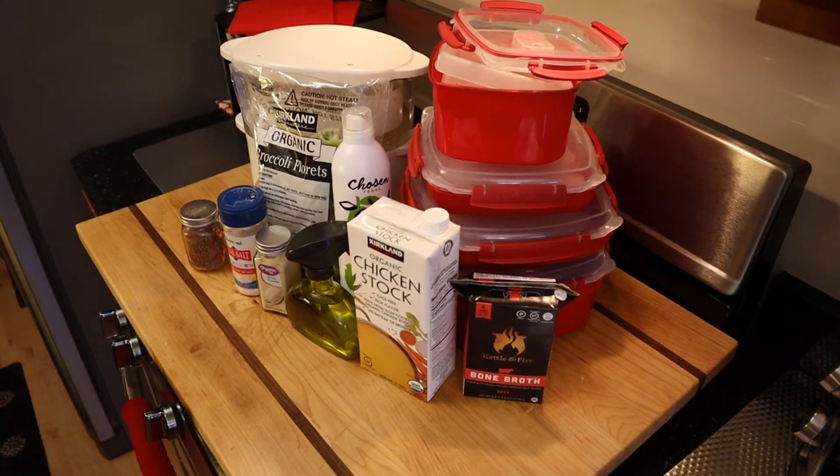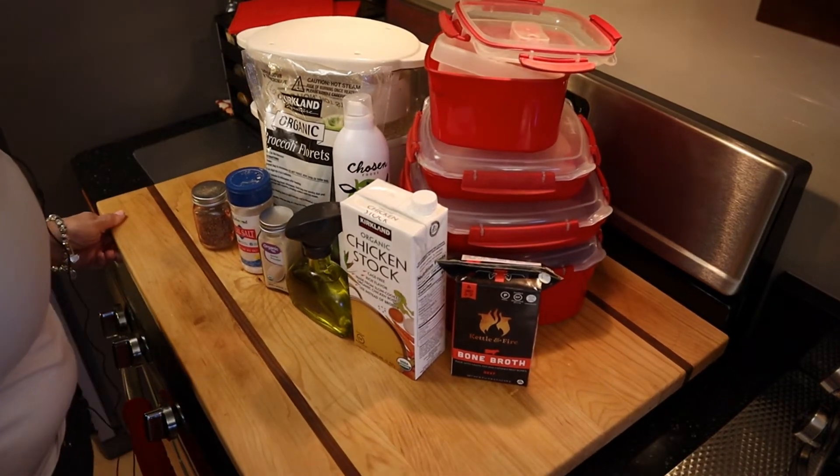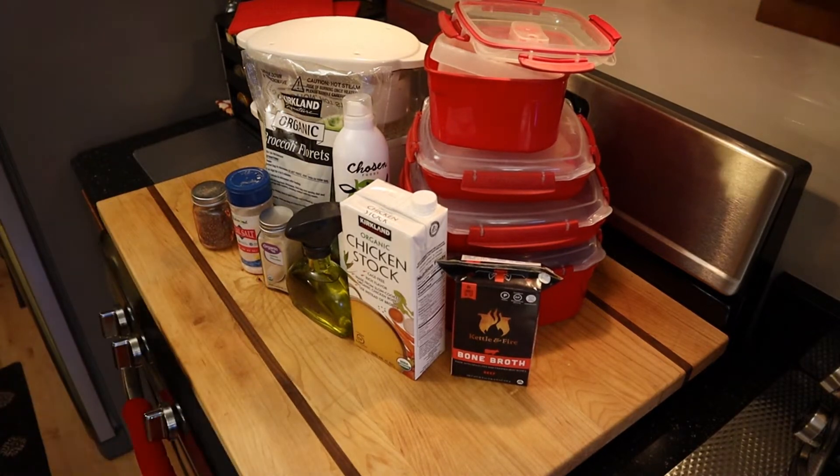Hey everyone, Rochelle with Losing It on Keto. I've got another recipe video for you, though calling it a recipe video is stretching it a little bit. This is going to be a short video. I just wanted to give you an idea for another way to get your vegetables in on the protein sparing modified fast protocol.